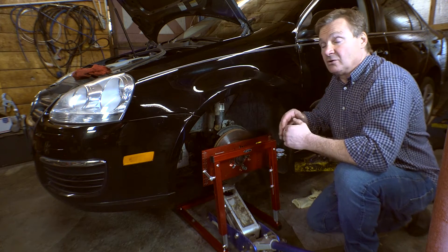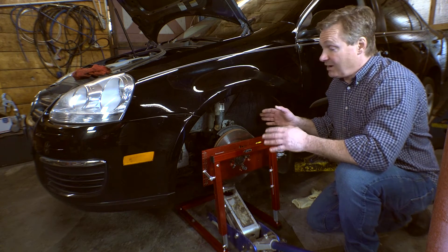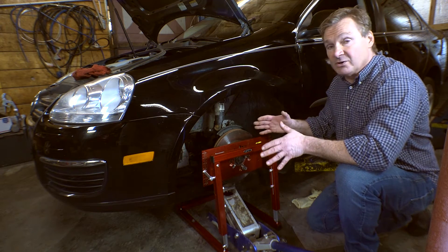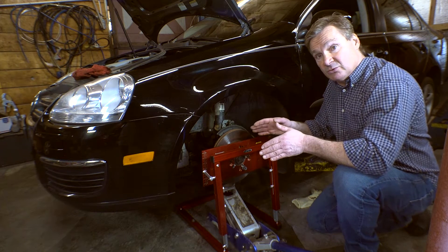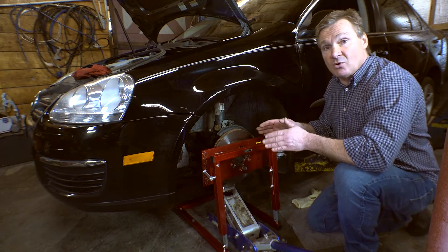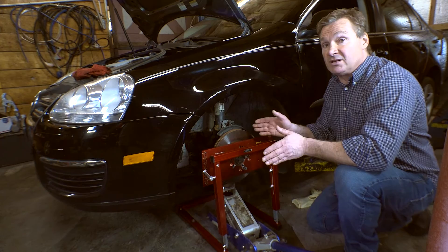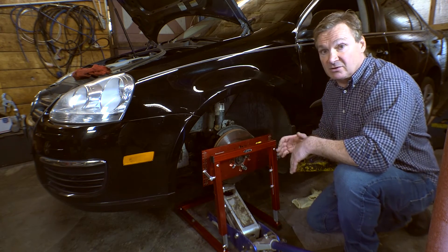So you go to alignment and they set the toe. But in reality, some cars are really way off. Especially the Volkswagen platform — we can go into a bump or a compression going into a turn on the brakes, and these wheels can toe out a total of 120,000 per wheel, which is a quarter of an inch of toe out when you really don't want it, or toe in, depending on the combination.